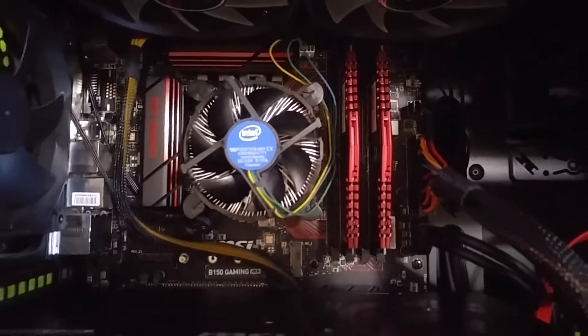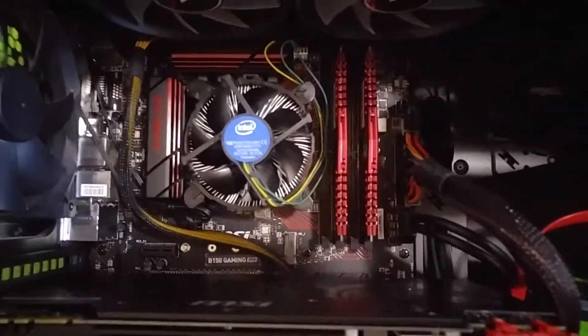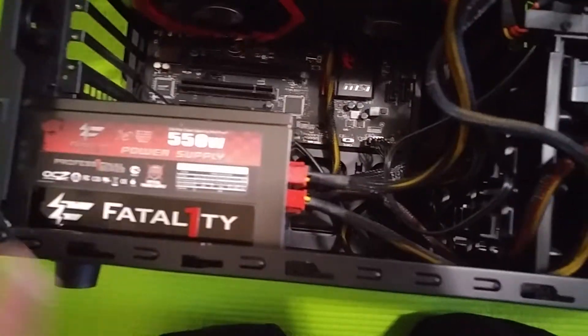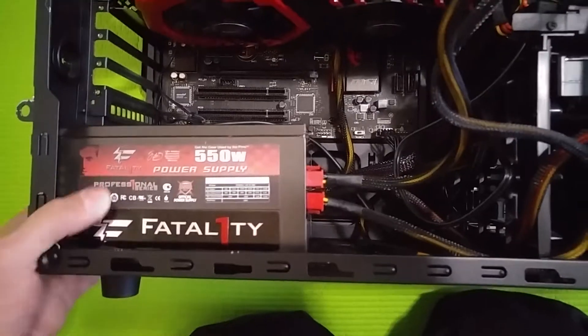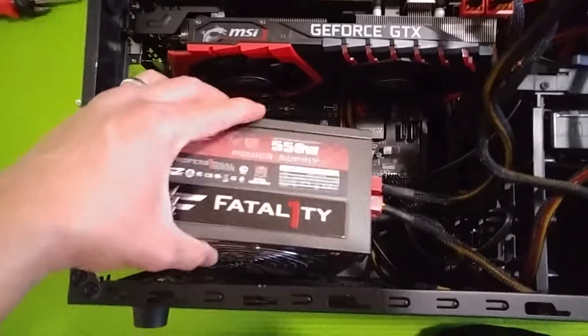Stock cooler — yeah, I know I don't have an aftermarket cooler yet. Got some fans, my memory. My case is a mess right now, whatever — I'll fix it later. Let's take this baby out.